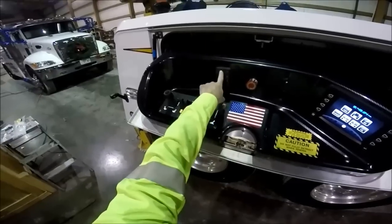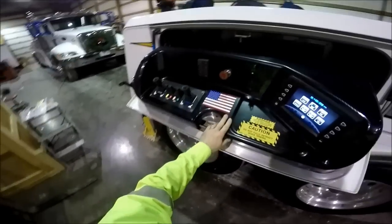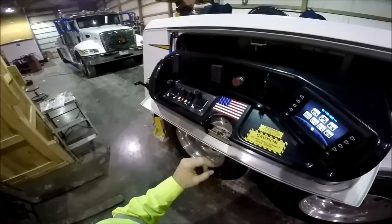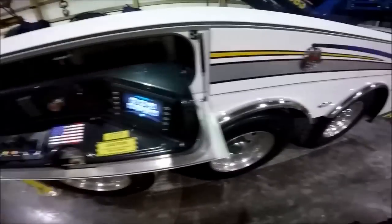One more thing — right here is a touchpad for the wheel lift. It also has its own separate remote, but all of the Miller products have very similar wheel lift under-reach remotes.